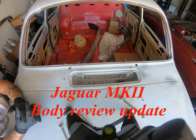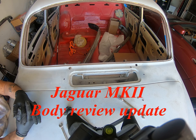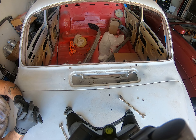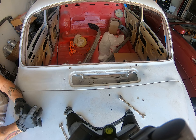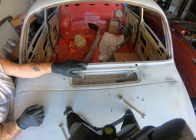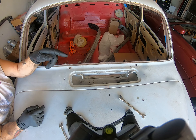All you Jaguar Mark II aficionados, this is the Scuttlevent as it is called. I'd love to know how many of you can spot the deliberate problem. Took me a while to figure out why the hell the scuttle wouldn't fit. These brackets are wrong — that should be down there, and that should be up there, which means they need to be reversed.